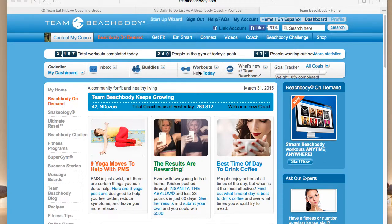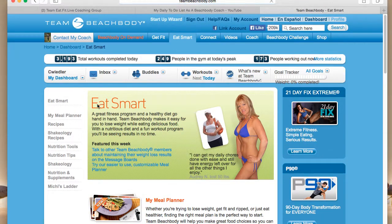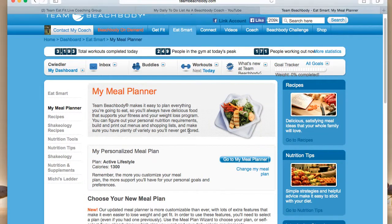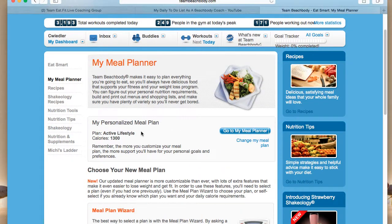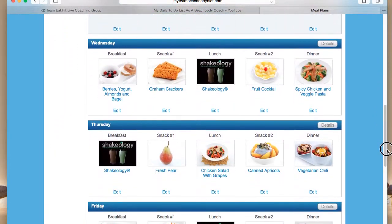So when you log on to Team Beachbody, this is what you see. If you go under Eat Smart, go to your meal planner — and here is my personal meal plan. We're going to go to it and this is what it shows you for basically the whole week.